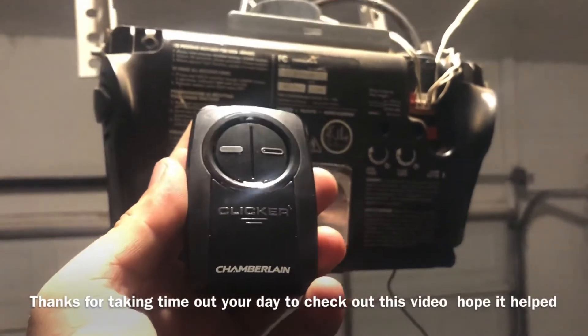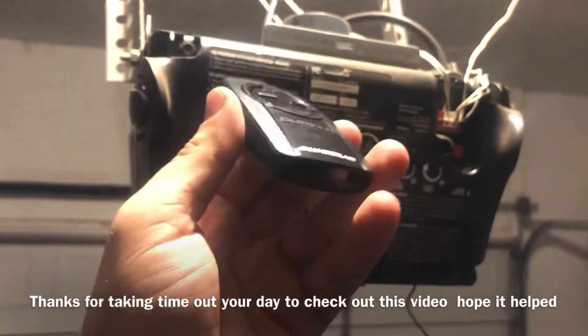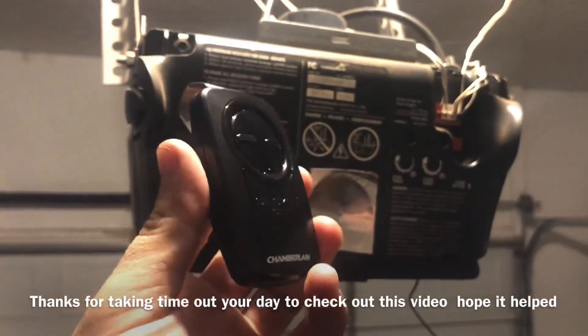Overall, super simple to set up — very satisfied with this. Thanks for watching. If you have any questions or comments let me know, or if you have a different remote that's neater or more expensive and weren't satisfied, let me know. But I like this one so far.